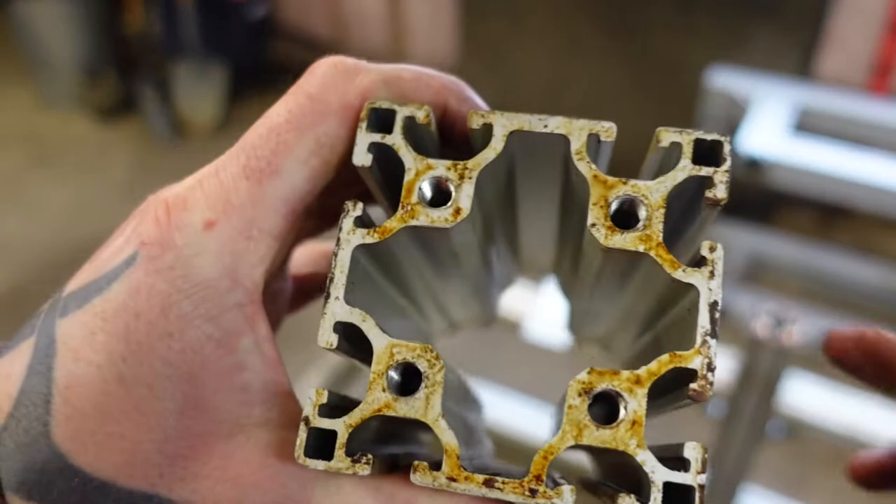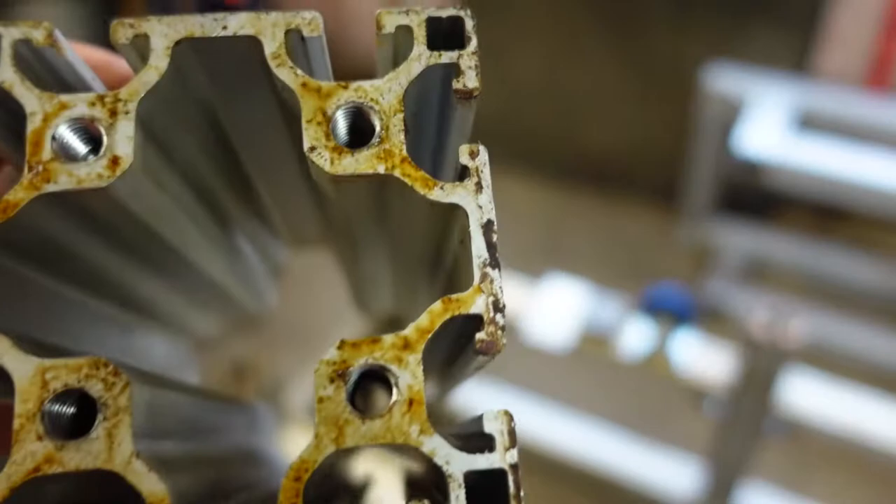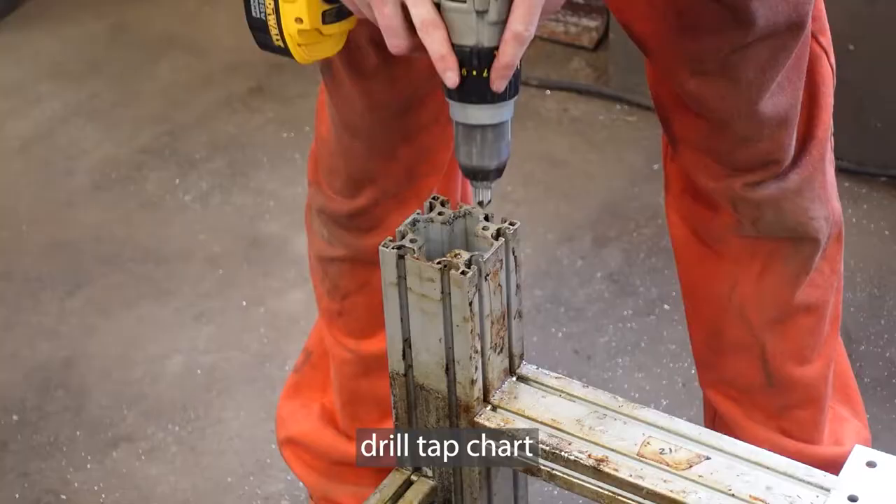Most of the ends are already tapped, but some cuts look like this and for some reason the one in the corner isn't tapped. This is M8 by 125, so we have to look at our drill. M8x125 is 6.7 millimeters, or the equivalent is the letter H.